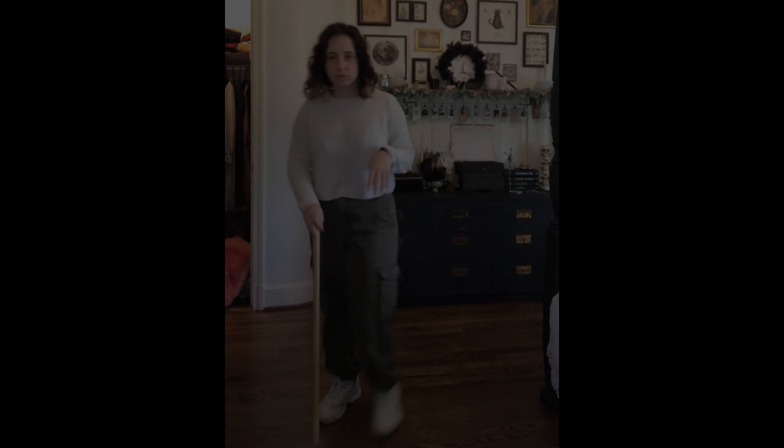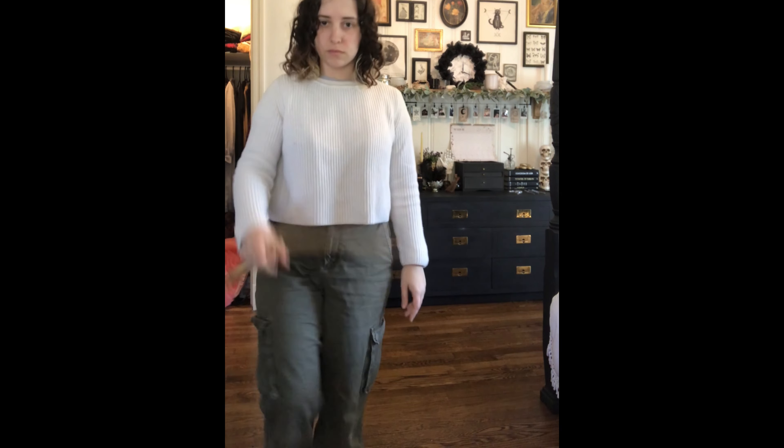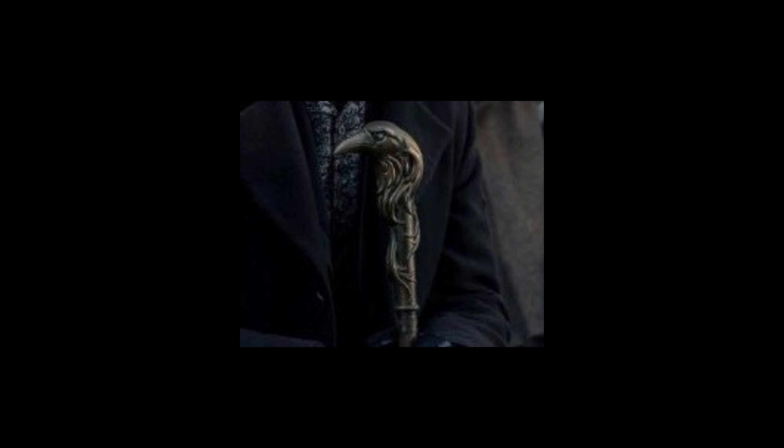Welcome to my channel. Today I'm going to show you how to make the cast-breaker's cane from Shadow and Bone. First you're going to need a stick that is a comfortable height. This one came from an old broom, but you can buy one from the store. I did some research and I found a picture that had enough details.